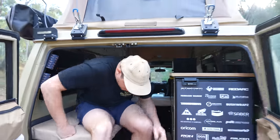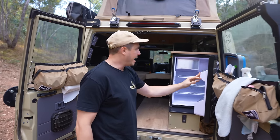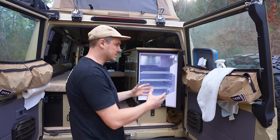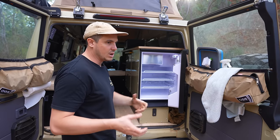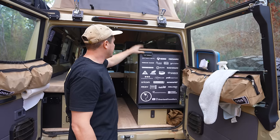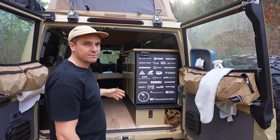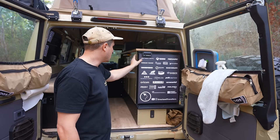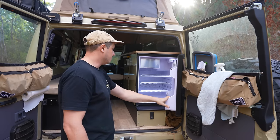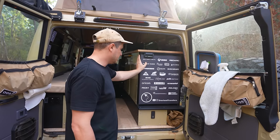Moving to the back of the interior setup here. First thing you'll notice is the Bushman 85-litre upright fridge. This thing is absolutely unreal — I love having the ease of access that an upright provides. We've had chest fridges and freezers in the past, and honestly whatever you want is always at the bottom. With the pop-top roof, you can have this extra height — it's right at the back of the car, you don't have to crawl in to grab something. 85-litre Bushman upright fridge, it's got a little freezer compartment as well — absolutely fantastic. One of the best mods we've done.